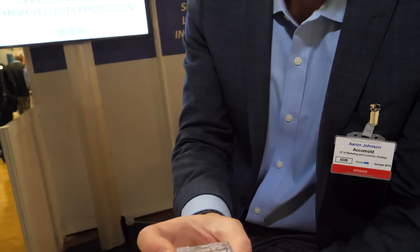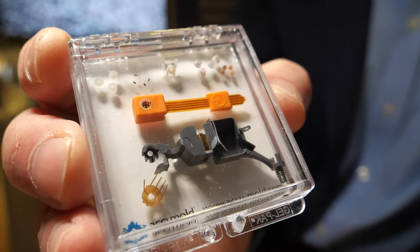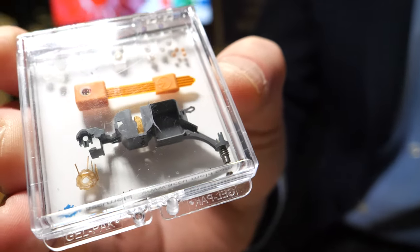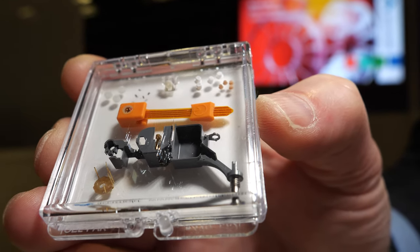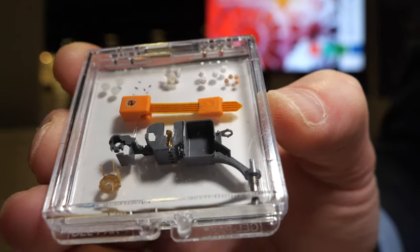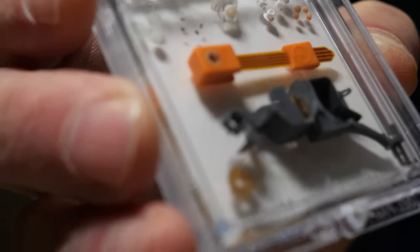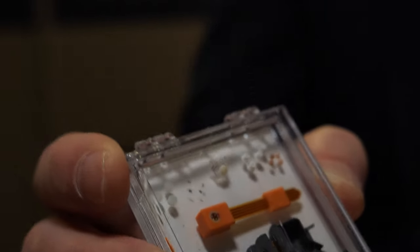Here's a variety of molded components. Several of these are hearing aid components — very complex molded components. There's flex circuit overmolding, a fabric filter overmolding, and a little tiny gear — all sorts of micro and small mechanical components for medical and microelectronics.